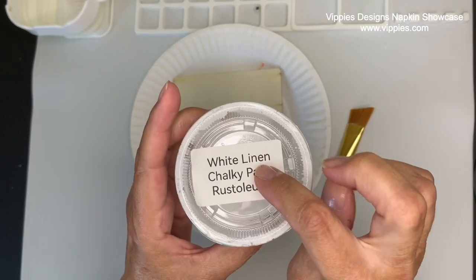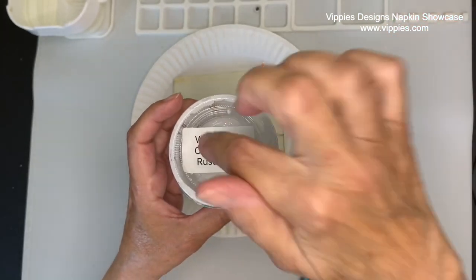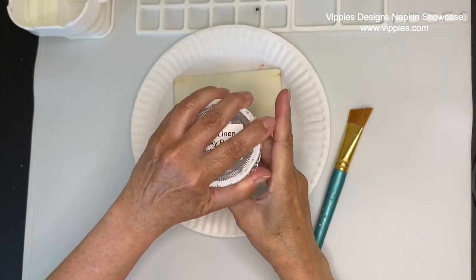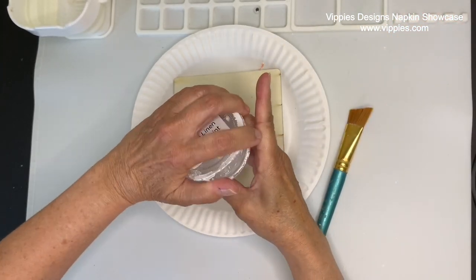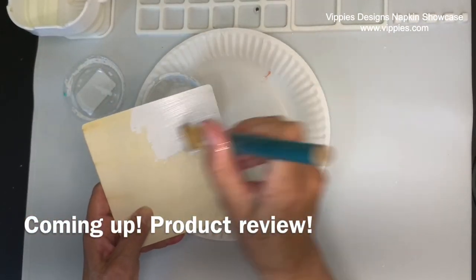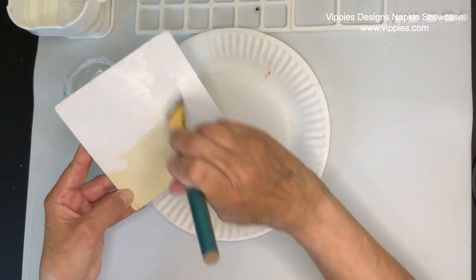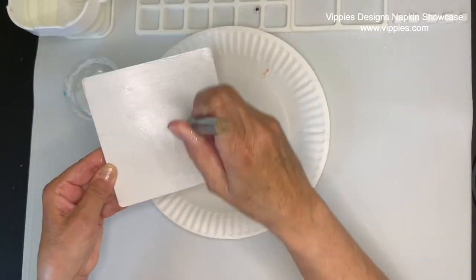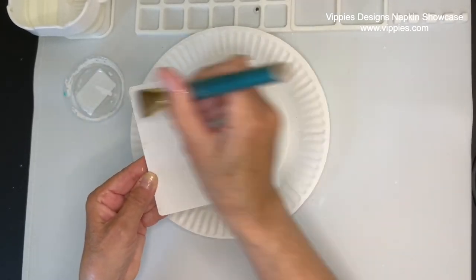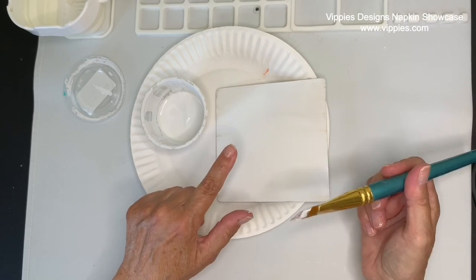The first thing I'm going to do is put a coat of white linen Rust-Oleum paint on it — it's my favorite chalky paint. I buy big containers and put it in little containers. I put a label on that, and I'm going to show you at the end of this video what I use to get those labels. I use it for all of my crafting but also for tons of stuff around the house. I can't wait to show you. Okay, let's let that dry.